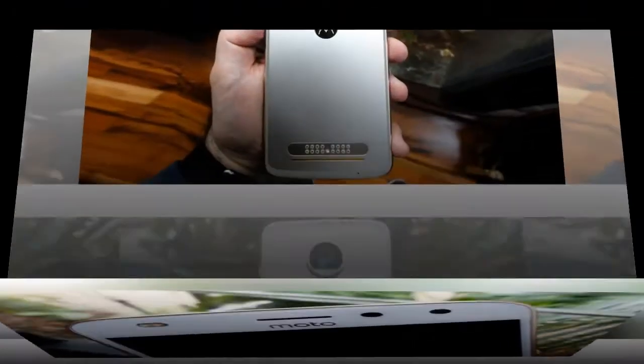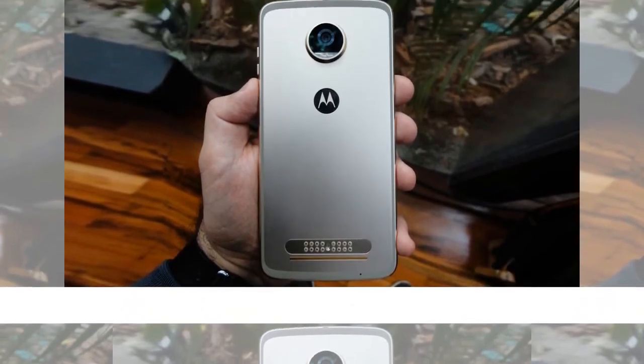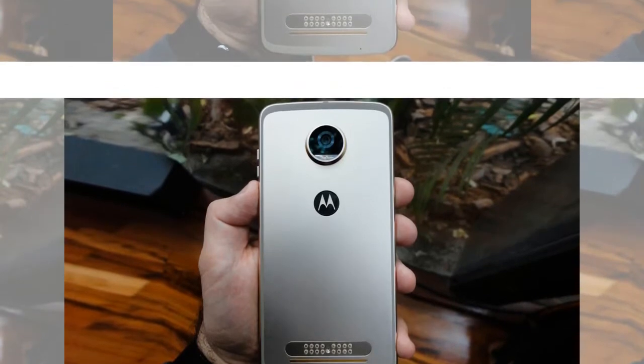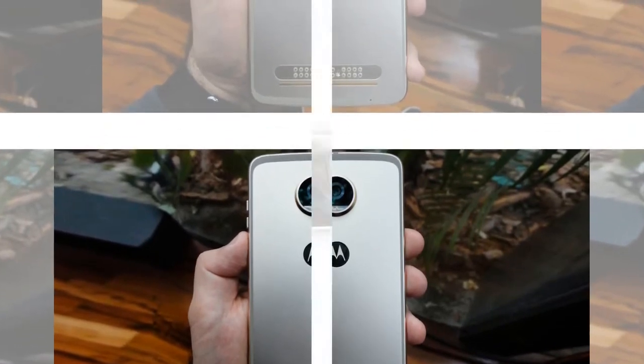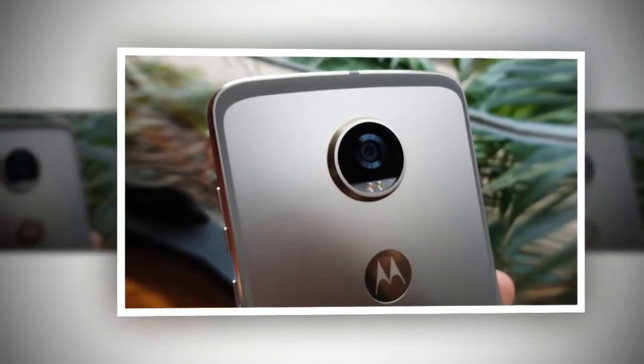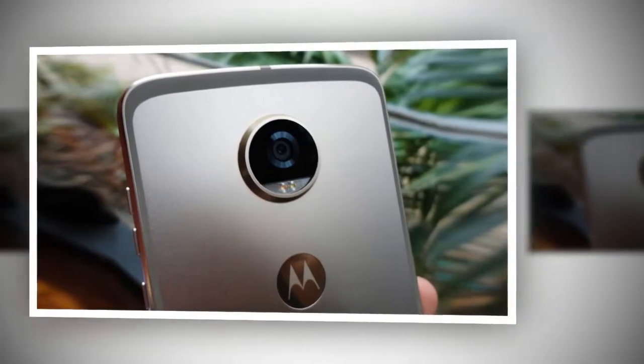Motorola has made a few changes to the design of the new Moto Z2 Play compared to its predecessor. Most of the changes are a definite improvement, such as switching out glass for aluminum. Unfortunately, Motorola decided to follow the trend of thinner frames but left the front panel unchanged, meaning large bezels remain.